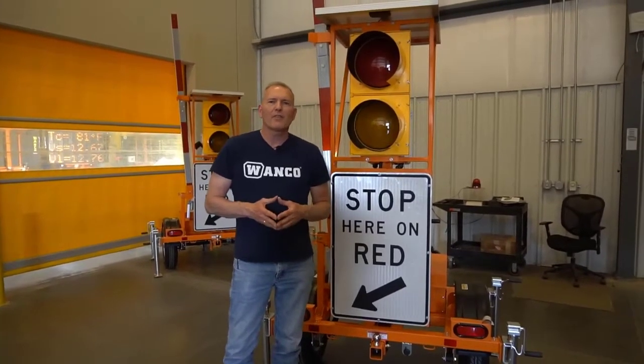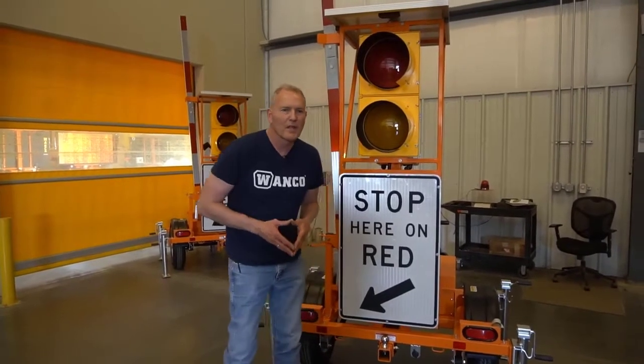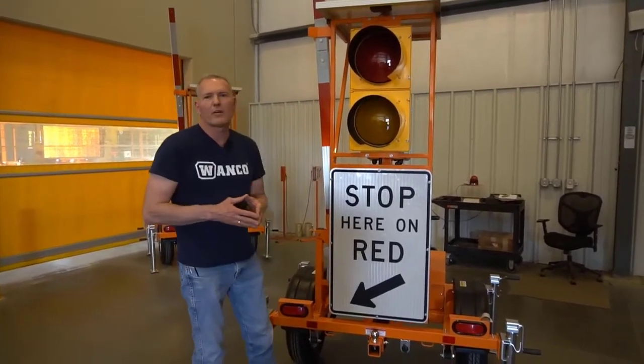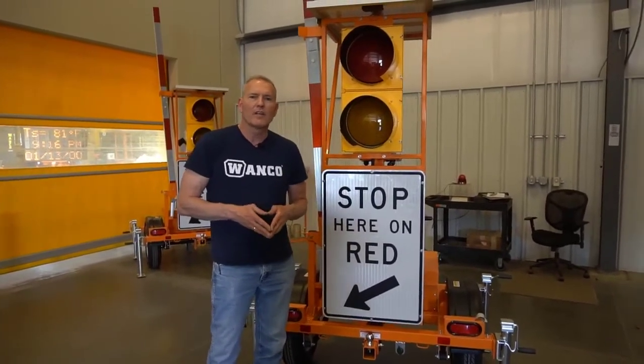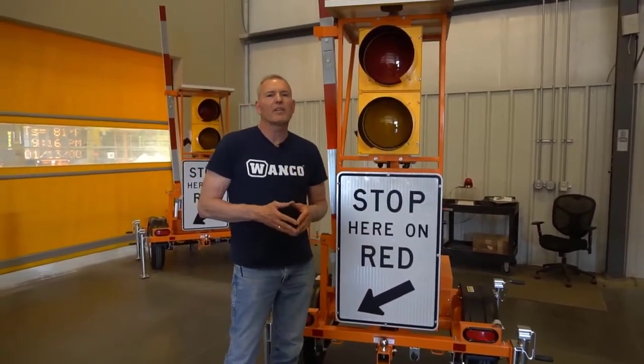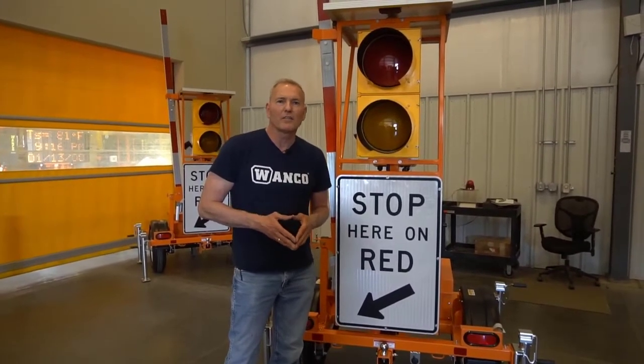Glenn here with some quick videos on the Wonko automated flagger assistance device. This first video will be a quick walk-around tour of the unit itself and all the hardware features. Then we're going to talk about deploying the unit and pairing a single device to the wireless handheld controller.